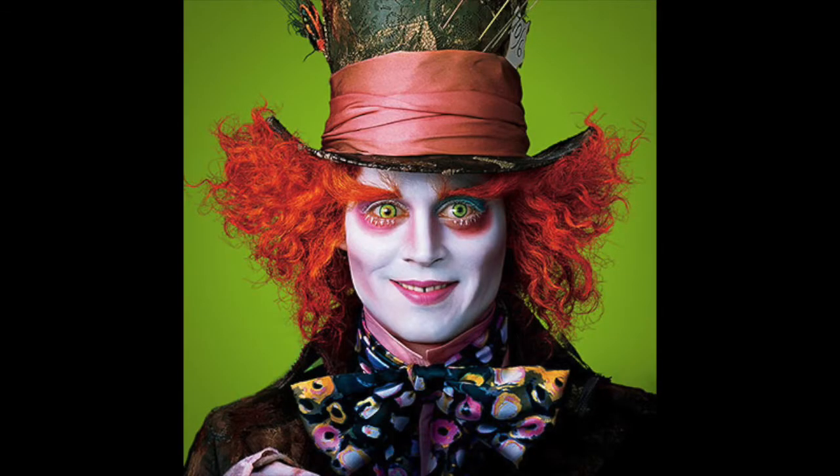I look crazy! Hi guys. I might look really crazy right now, but my makeup is done for my Halloween look and I am going to be the Mad Hatter from Alice in Wonderland. The makeup inspiration I took was from the Johnny Depp version of the Mad Hatter and I used that as an inspiration to do my makeup.